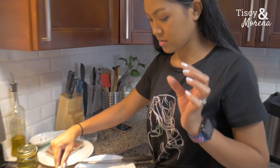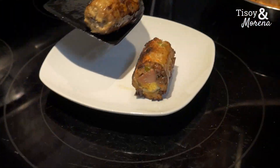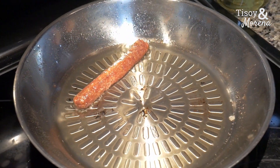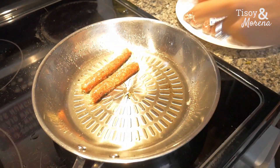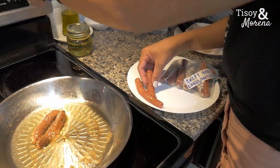I'm just gonna put it on our beautiful plate. We're not gonna cook all the longanisa because we already have a lot of food, so we're gonna save some for later.